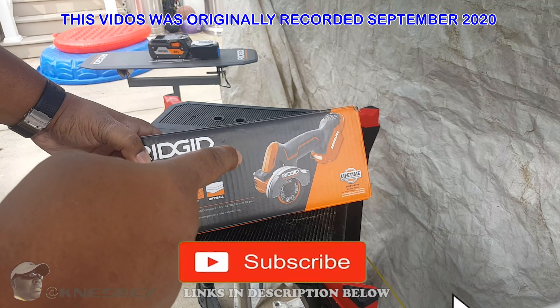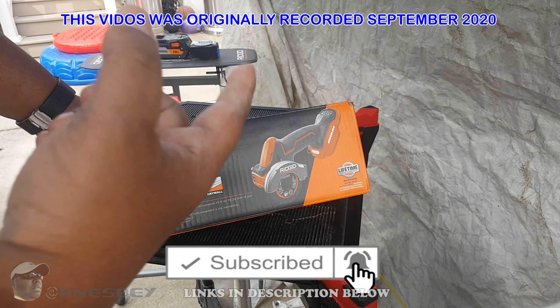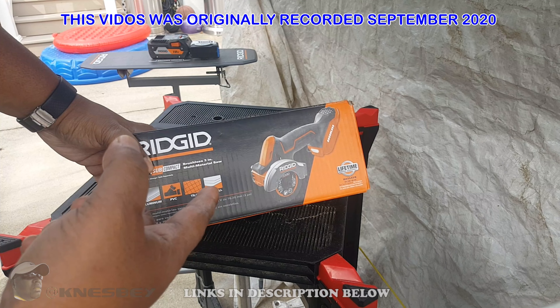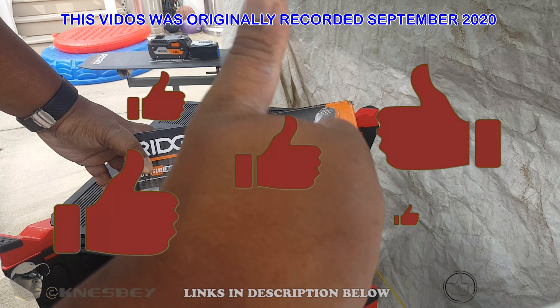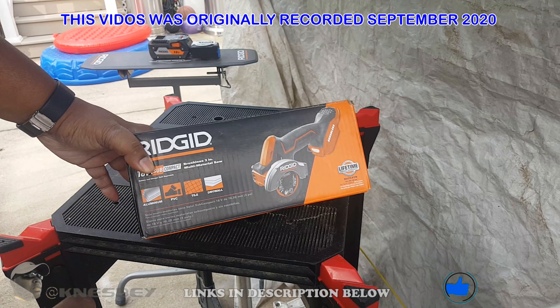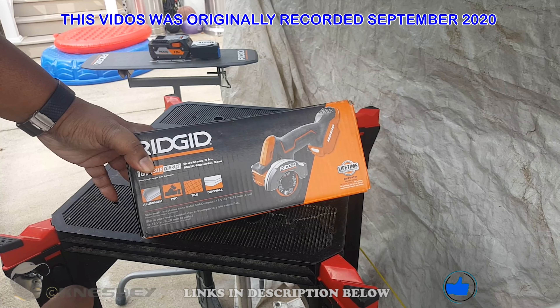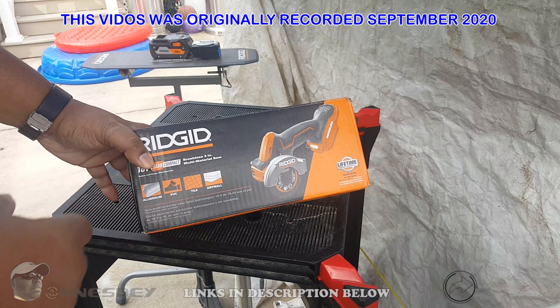Before we get into this, go ahead and hit that subscribe button and hit that notification bell so you can be notified when I put out new reviews like this. If you like the video, give me a thumbs up, and share this video to someone who could benefit from it — it will help the channel out immensely. Now that we got all that out the way, let's get into this.